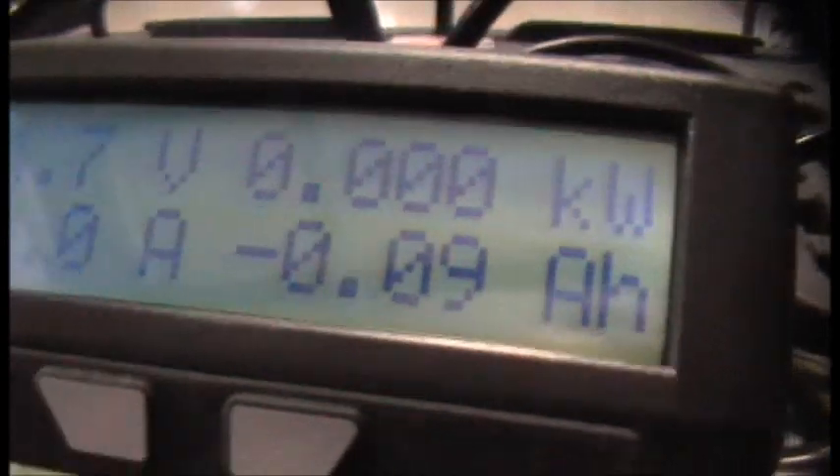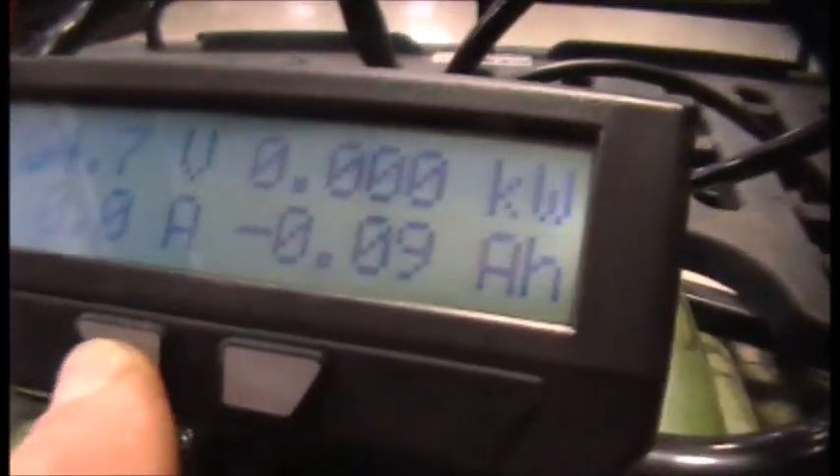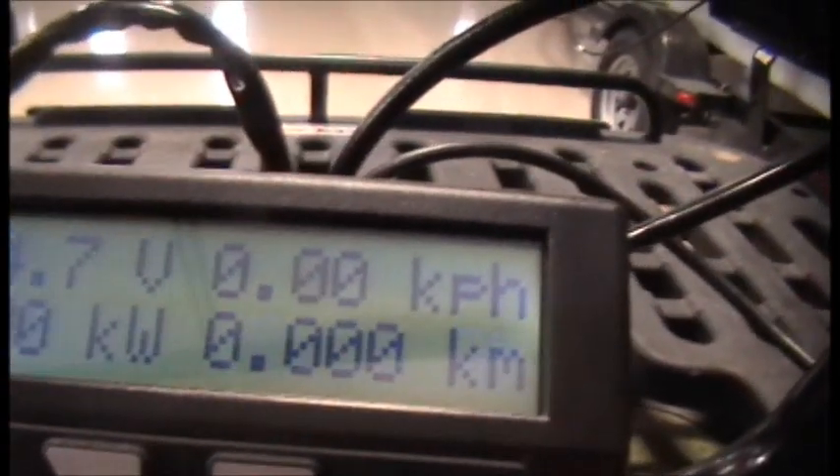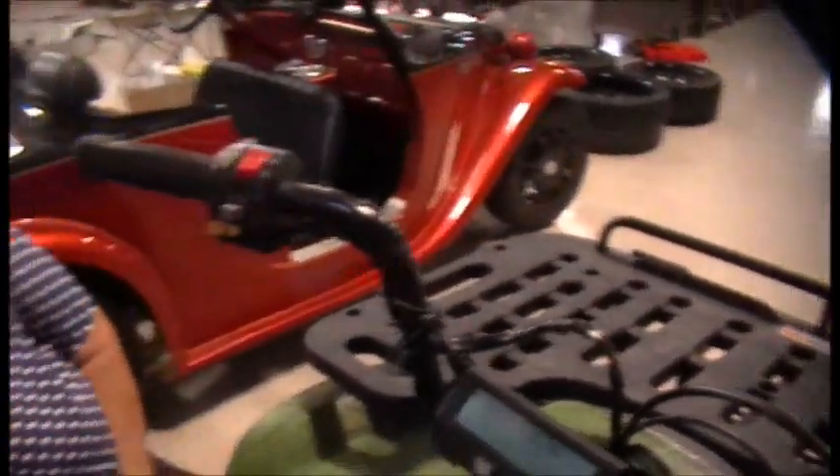And here's our meter. Yes, look at that — volts, kilowatts, amps, and amp hours. Now if we switched over to here, we'd have our speedometer. Yep, you sure would. And how do we hook that up? There's a sensor — that's the only thing you're going to need to install now.